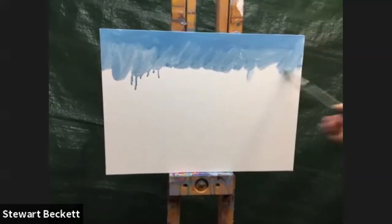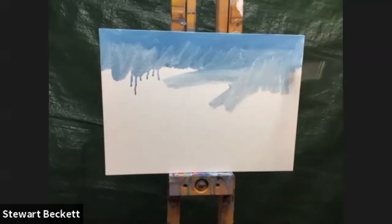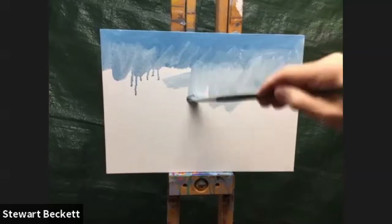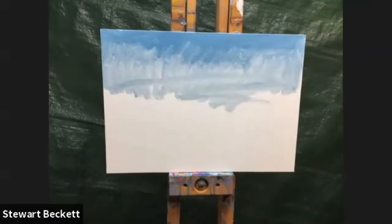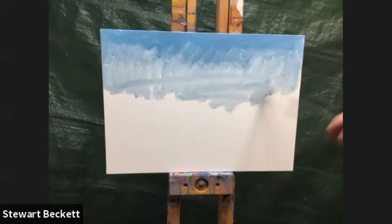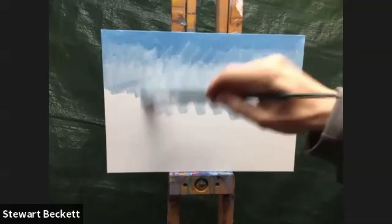I'm just scrubbing this on — not worrying about being too neat because we're going to be working into all of it and moving it around. This is just to get some paint on the surface.